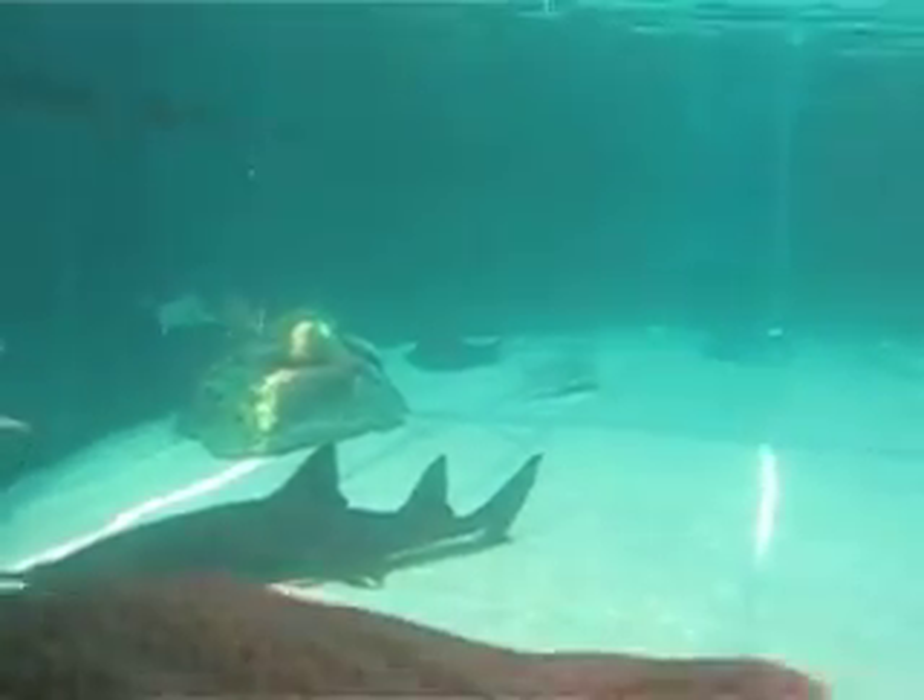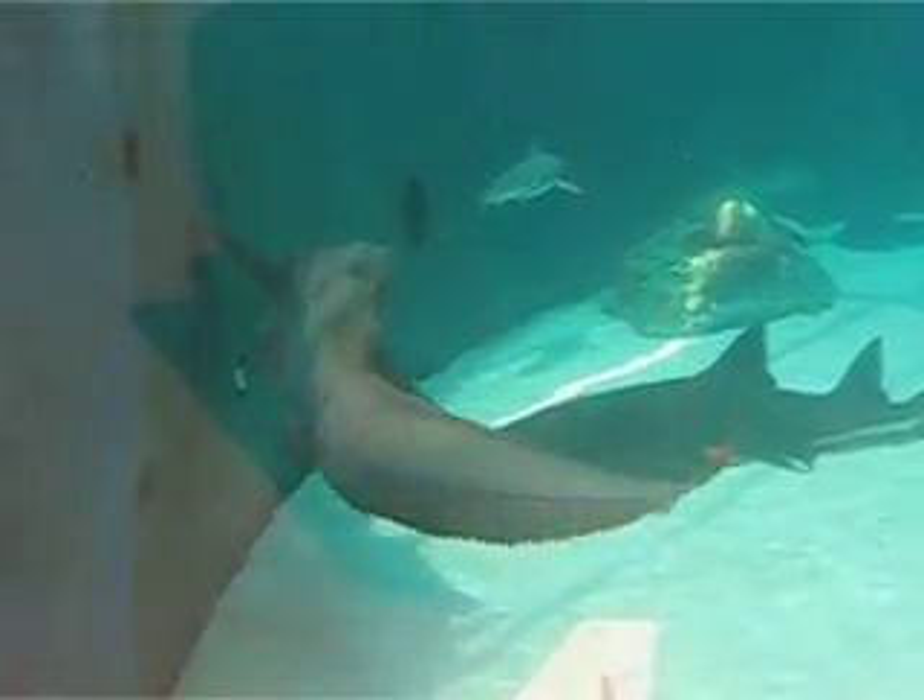But we do ask that as that little bonnethead comes towards you, just go ahead and remove your hand and let that little shark go on its way.